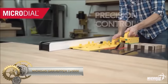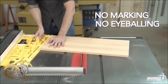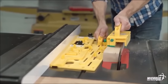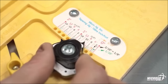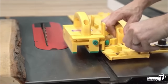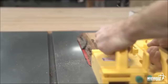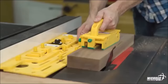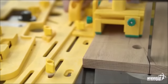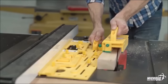The Micro Jig GRR-Ripper TJ5000 Micro Dial Tapering Jig is a highly regarded tool for tapering wood on a table saw, suitable for straight, compound, and curved tapers. With a quick setup, it offers ease of use and versatility. Crafted from durable materials, it ensures longevity. The micro-adjustable fence allows for precise tapers, and the built-in push block enhances safety during operation. Whether you need to create various tapers or seek a reliable tool for woodworking projects, the TJ5000 is a valuable choice.